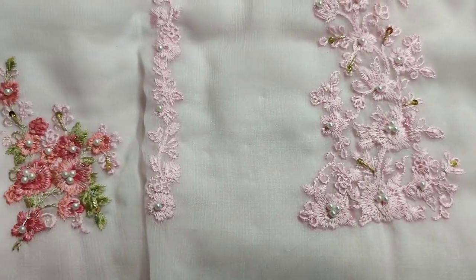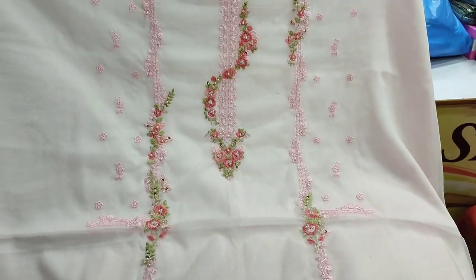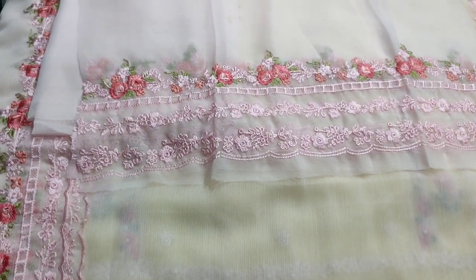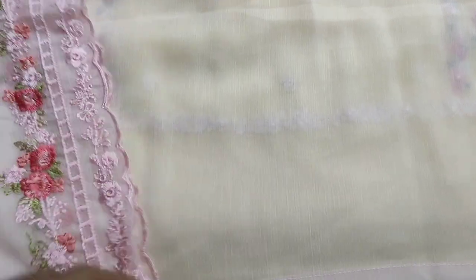Powder pink color. This is embroidered front. Fabric is made. Cotton silk trouser is made. Embroidered sleeves. Plain bag is made. Embroidered and ready to be made. Chiffon.